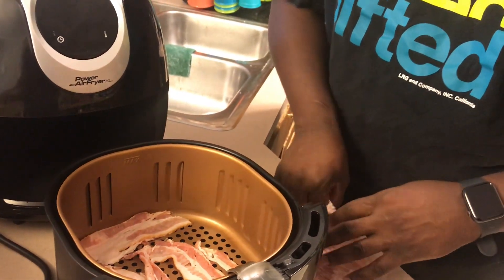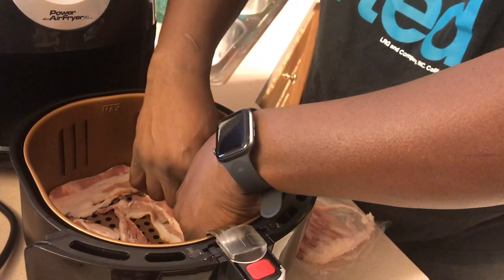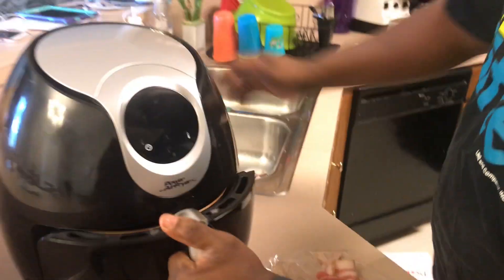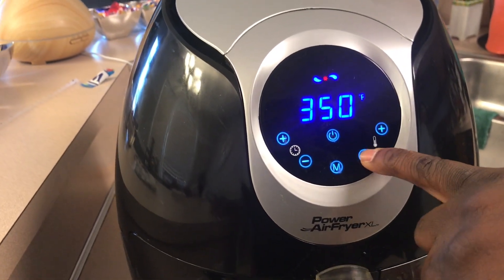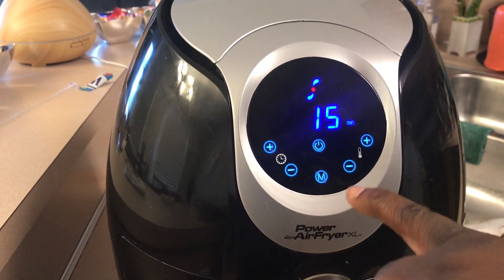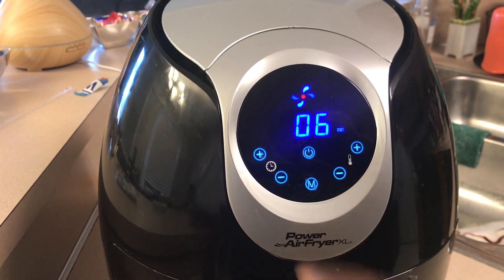I'm cooking my family a good meal before Christmas. So here we go — got it in here, I'm just going to slide it in there. I'm going to drop the temperature down, set the timer, and let it go. Big Rob is going to let it go, we're going to see how it comes out. Pan versus air fryer — let's go!